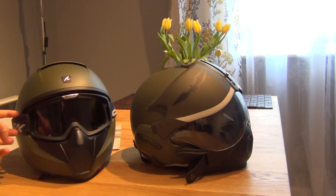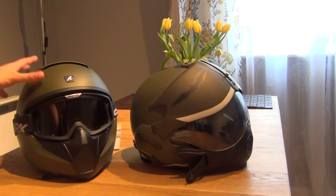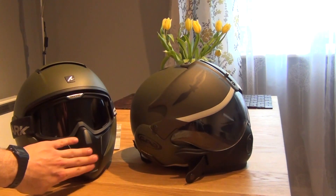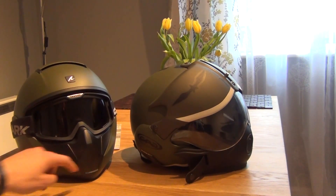The Shark Vancor, however — although it has a strap — you can put the camera out on the side on a pretty flat surface here. If you really pushed yourself, you can also put the camera just in front of the helmet over here, and it's going to stick pretty well as well.